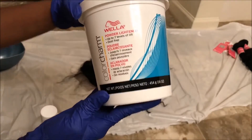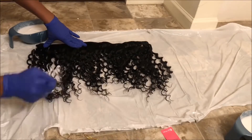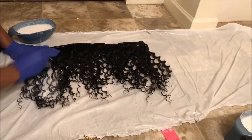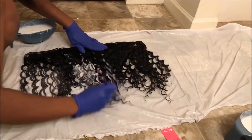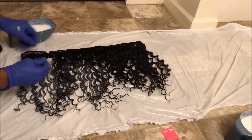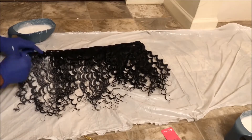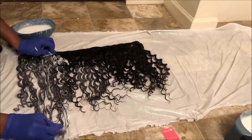Let's get started. I'm starting off with these bundles — they sent me an 18, 20, and a 22, and also a 16-inch closure that I won't be using in this video. I'm using this Color Charm Wella bleach and developer, and I'm just going to mix that together until I get a pretty loose consistency, then apply it right onto the hair. This is the normal way I always bleach hair.